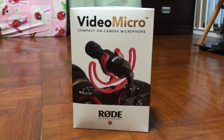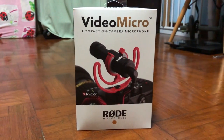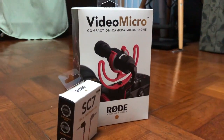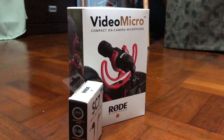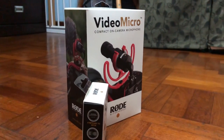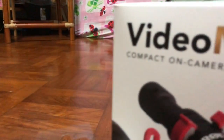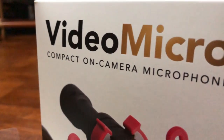Hey, what's up guys, CGTV here. Today I have another exciting unboxing — today we'll be unboxing the Rode VideoMicro 2019 version. I also purchased the TRS to TRRS cable, so without further ado let's check it out.